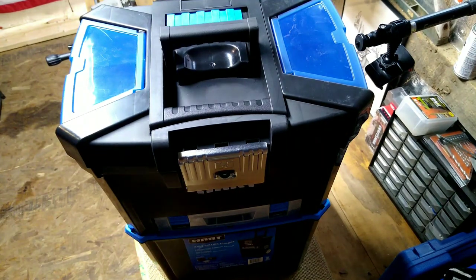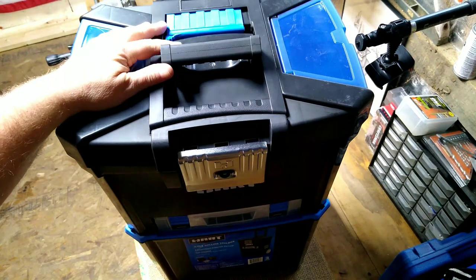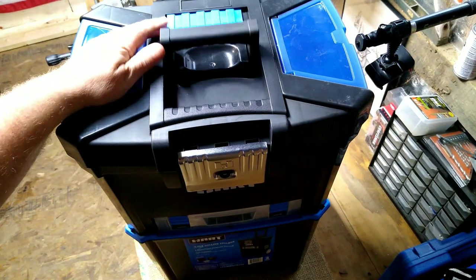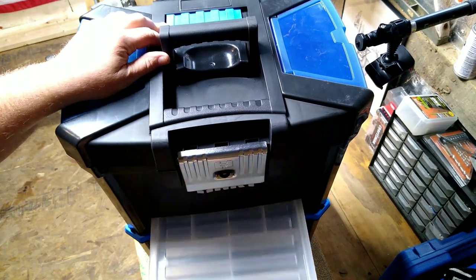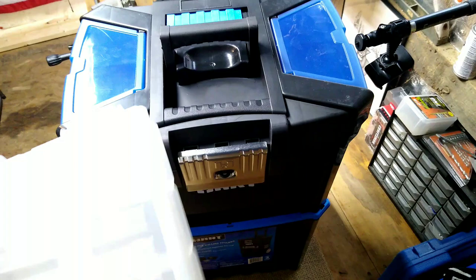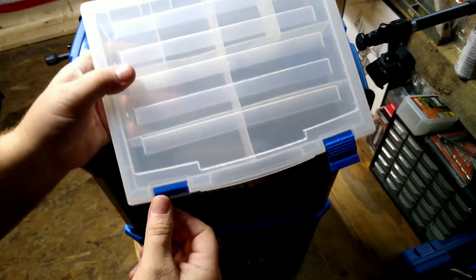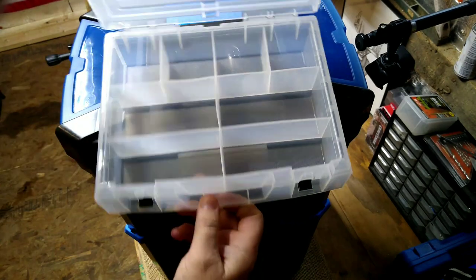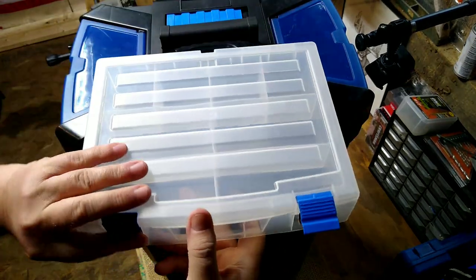Hey folks, Rob here. I was out at Walmart and they finally got some of these in stock in the store. The other one I'd ordered for my daughter Maisie's clogging kit I had ordered online, and I was pretty impressed with the little box for $29, so I decided I would pick one up for myself.